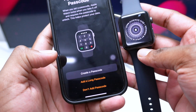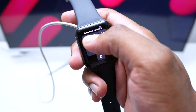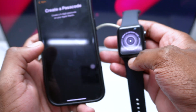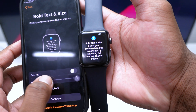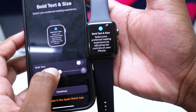Create a passcode for your Apple Watch — for example, enter your chosen code and tap 'Use Code.' The watch will load and move to the next step where you select text size and boldness. Keep the default settings or customize as preferred, then tap Continue.